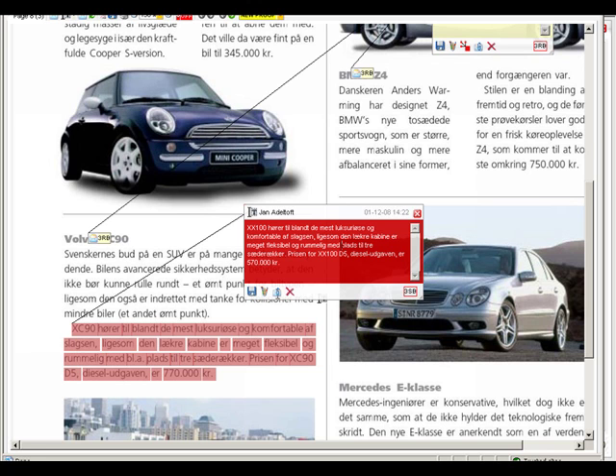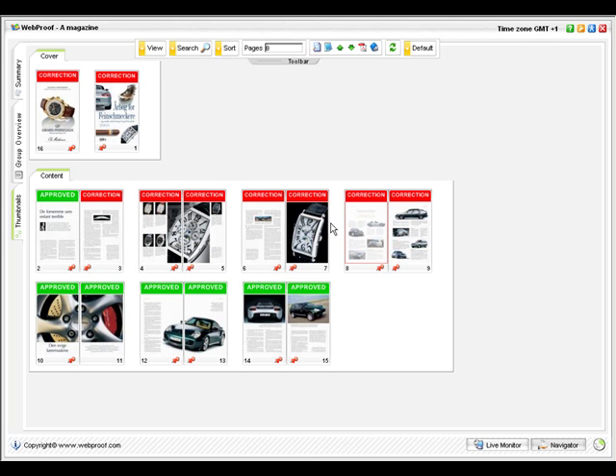Now you're actually finished proofing this document. Wasn't that simple? But there are other tools I just want to show you.